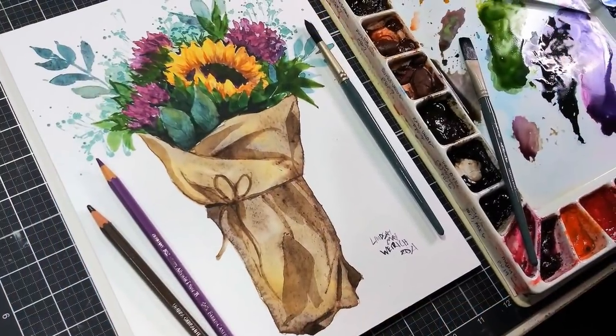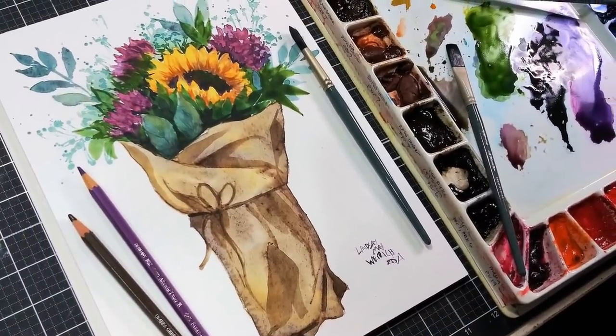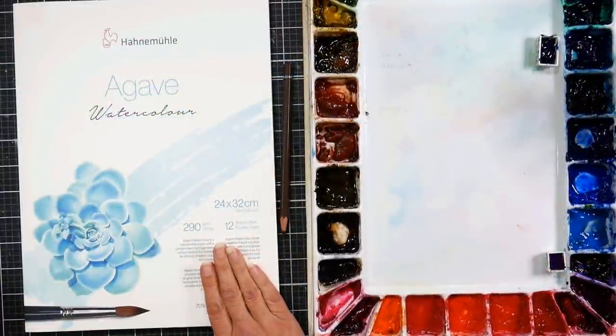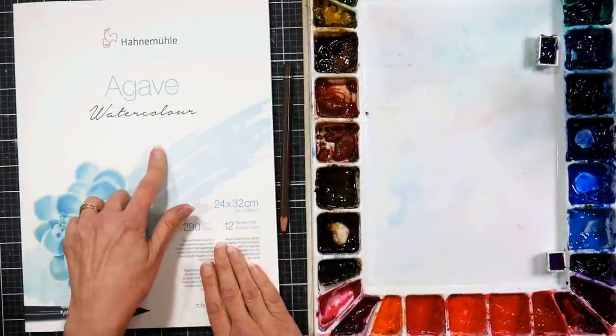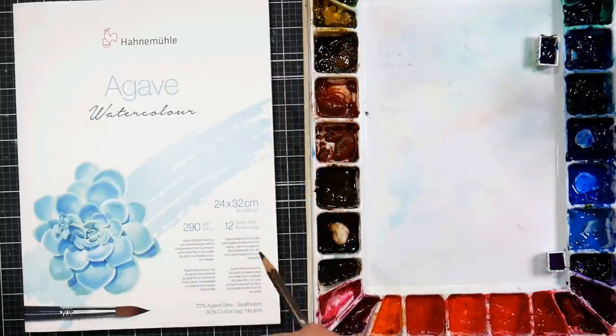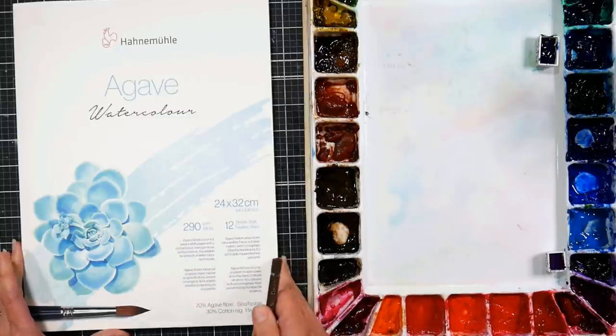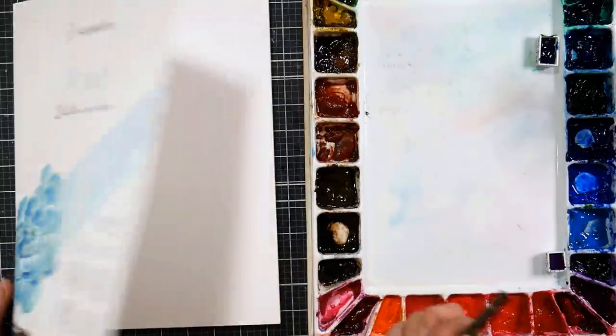Hi there, Lindsay here, the Frugal Crafter. Today we're going to do a painting on this paper that I've never used before, so hopefully it all goes well. This is the Hanmuel Agave watercolor paper — it's one of their Climate Pledge products, one of their climate-friendly products, and it is 70% agave and 30% cotton, so I'm really curious to see how this works.